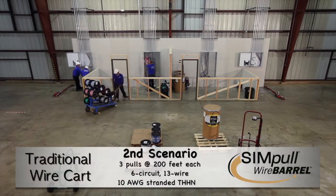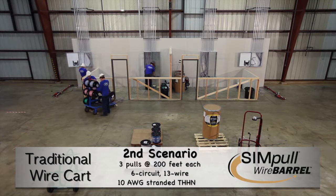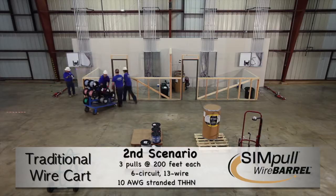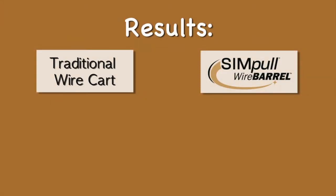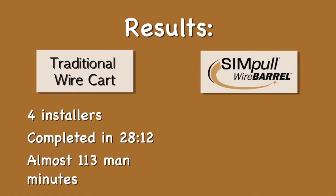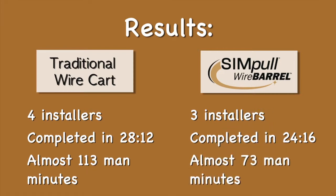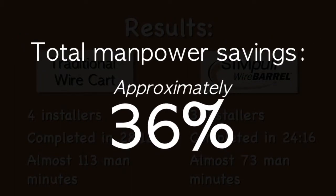This can result in loose wire, creating a bird nest effect or wire jumping off the reel and getting caught on the reel shaft. These issues are virtually non-existent with the simple wire barrel method. The results of the second comparison show that four installers using the traditional wire cart method completed their pull in 28 minutes 12 seconds, a total of almost 113 man minutes. The three installers using the simple wire barrel system completed their pulls in 24 minutes 16 seconds, or an equivalency of almost 73 total man minutes, resulting in a total manpower savings of approximately 36%.